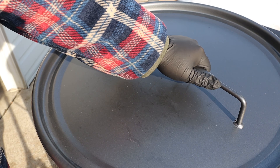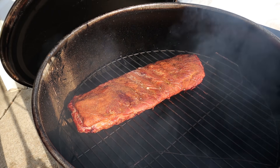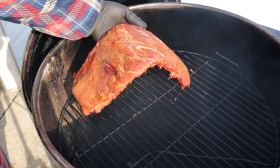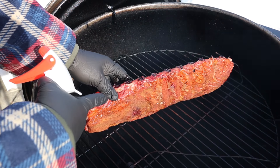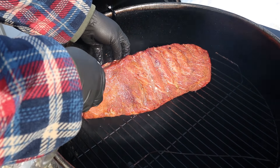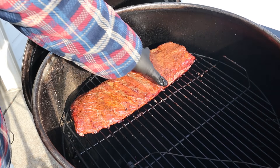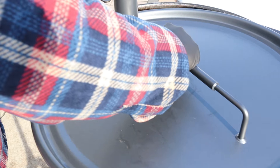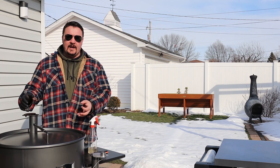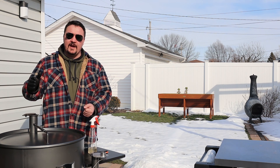We just hit the two hour mark. We're still holding steady around 260. Let's get this lid open and give them another spritz. Look at that — real nice color. Starting to get a little tiny bit of pullback on the bones. I'm just going to rotate them here real quick. Let's get this lid back on. I'm guessing in about 45 minutes I can come back out and I'm going to wrap them in foil for one hour. The only reason I'm doing that is I don't want them to get too smoky. We'll be back in about 45 minutes.